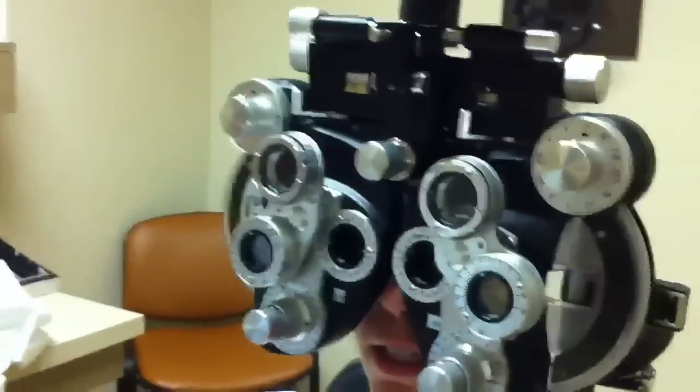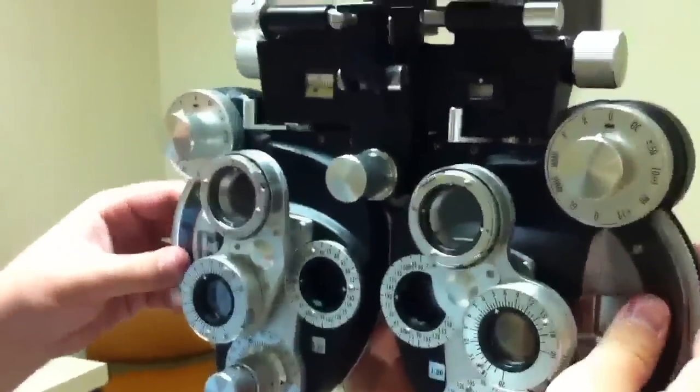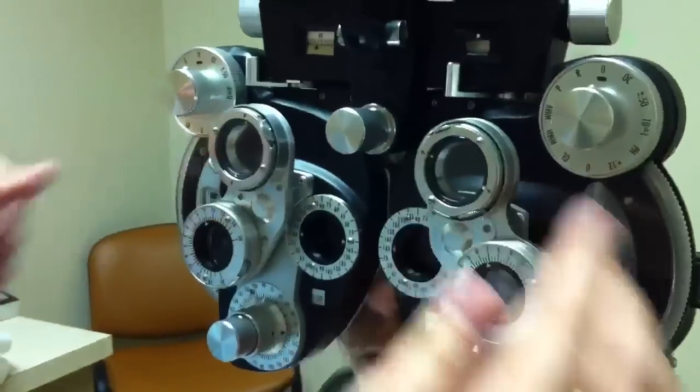Does that look okay, Annika? Yes. Can you see the chart? Yes. I know the room's bright — usually we have the room dark, but so we can see with the camera, we're going to have a look at the right eye.